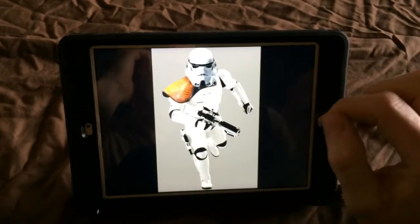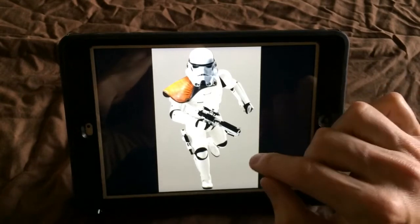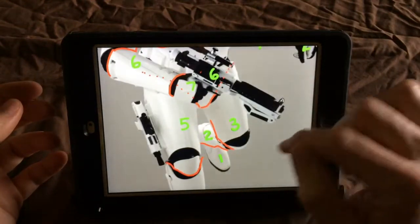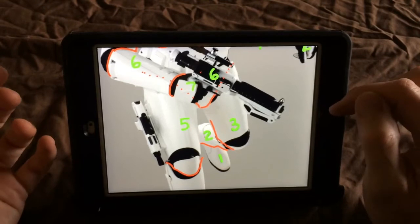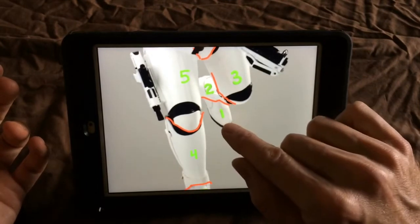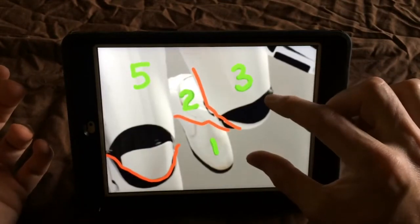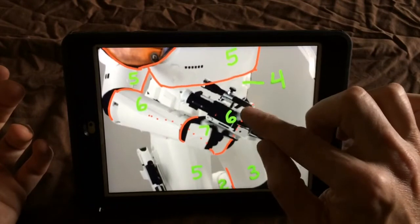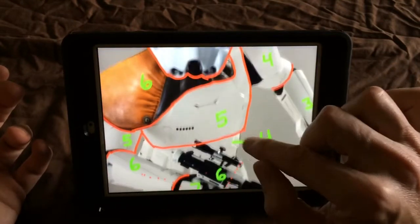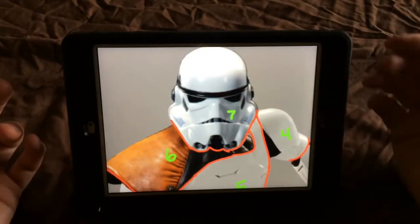Once you have an image you like, you need to think about layering it — how you're going to cut the wood into different layers to create the 3D effect. In Sketch Club I drew red lines at the joints where I would cut the wood. I number the layers starting from the one closest to the wall: layer one is the foot, two is the ankle and lower leg, three comes forward, four is the lower body, five is the chest, six is the shoulder, and seven is the helmet — the closest layer to us.